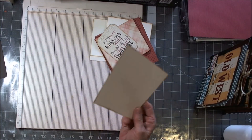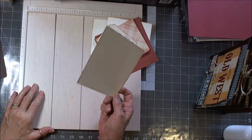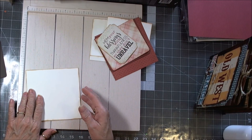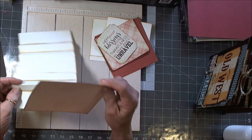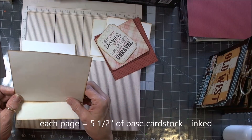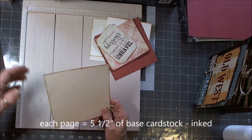This is our base page, and as I said at the ending of the first video, I like to put everything on mine and then glue it on. If you prefer to glue yours on first and then build your page as it's glued — whatever floats your boat. There's no right or wrong.